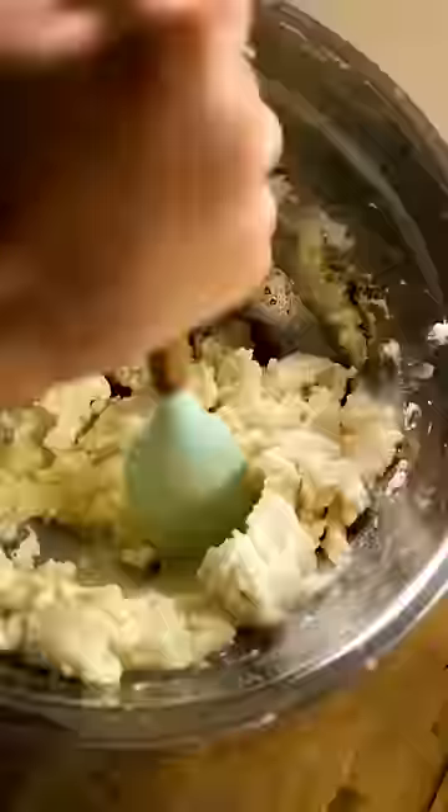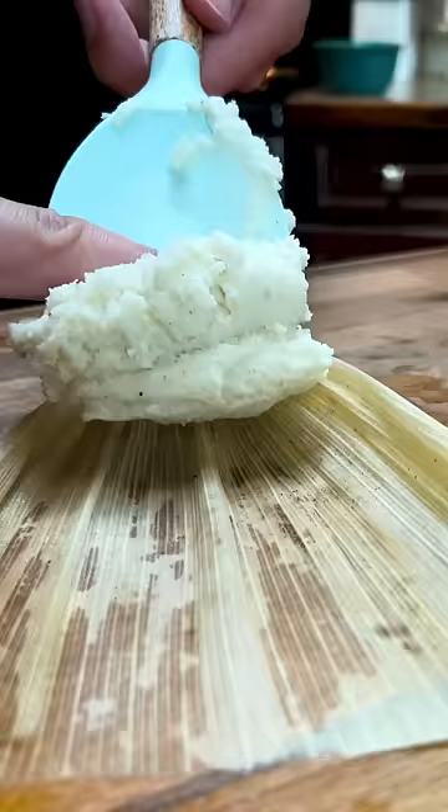Now shred off the meat. For the dough, that's masa flour, lard, bone broth, and sea salt. Mix until smooth.